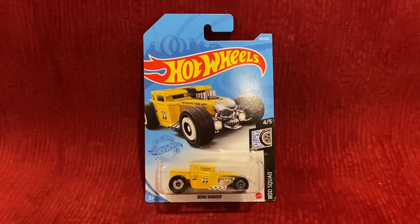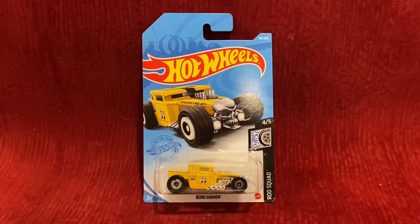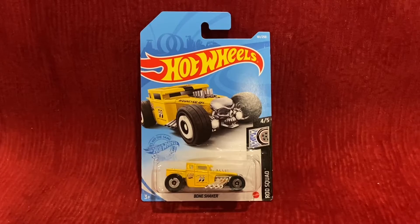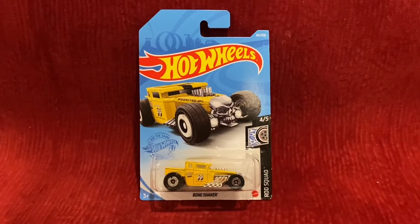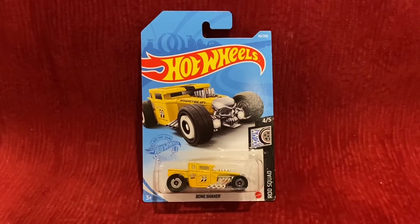What's up everybody, it's Chase the Star from the Night Sky, and welcome to another Hot Wheels unboxing and review video. Today we're going to be unboxing and reviewing Bone Shaker, and let's go ahead and unbox this Hot Wheels car.